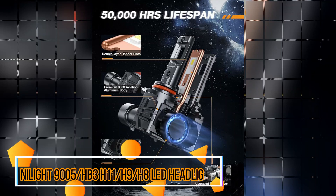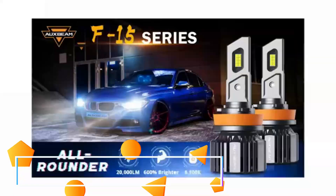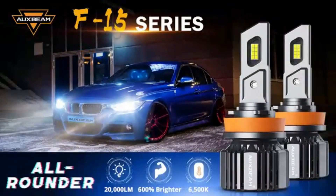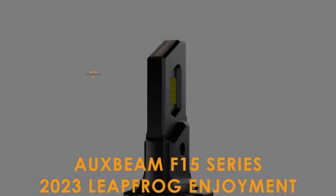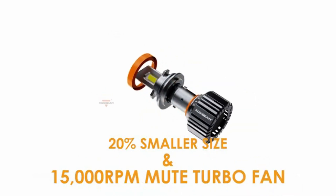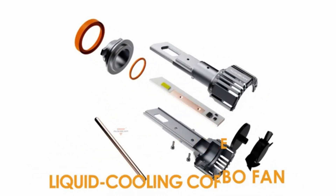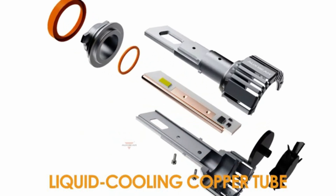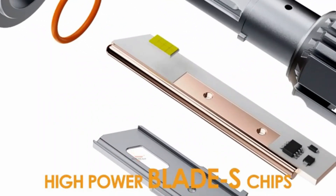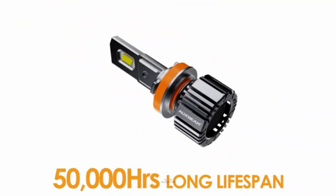The NILITE 9005-HB3 H11-H9-H8 LED Headlights are an impressive addition to the automotive lighting industry. As an experienced product marketing expert, I can confidently say that this product provides exceptional performance and quality. With a wattage of 160 watts,